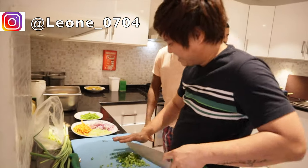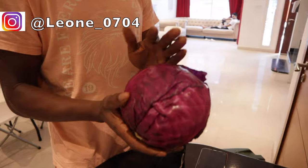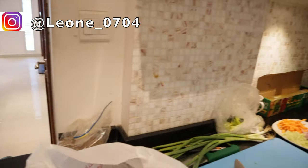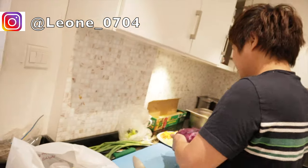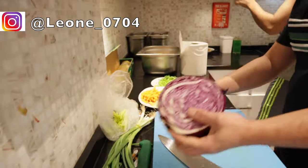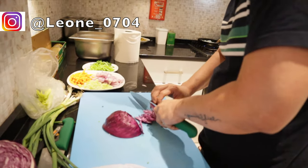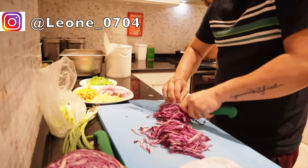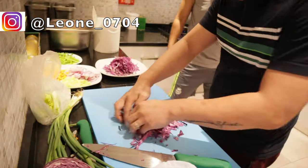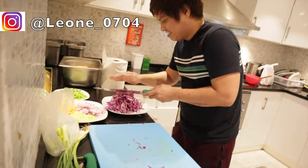Here's the preparation — cabbage. It should be green but they don't have it, but this one can do, right? Yes. The taste is the same; only the color is different. By the way, all these vegetables are already washed.